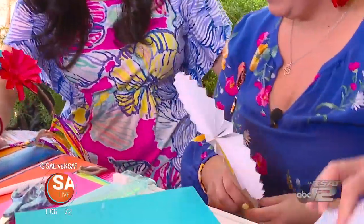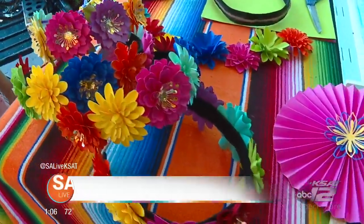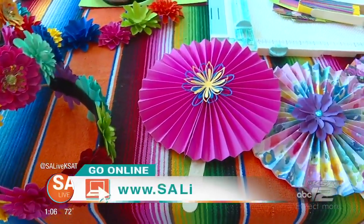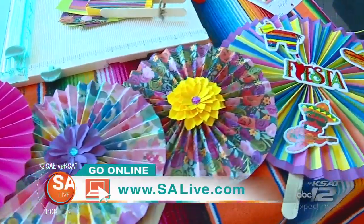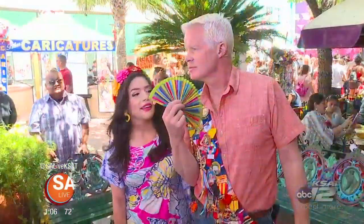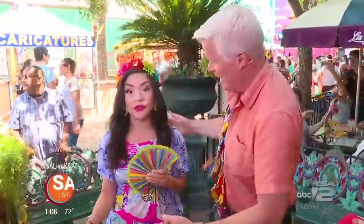For all these ideas and more from Forever Pedals by Vee, just go to SALive.com and click on the As Seen on S.A. Live tab. Mike, you've got a fan now — keep you nice and cool. Without the popsicle sticks! I can do it like this. Oh, that's beautiful! That matches your — and there goes all of our paper stuff.